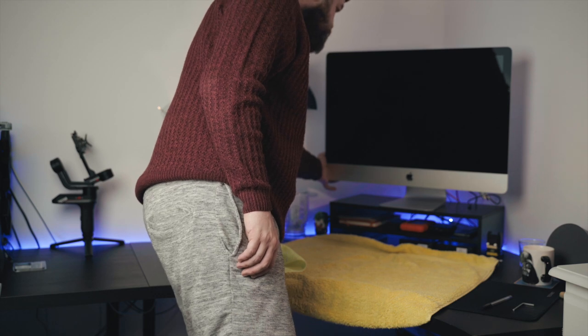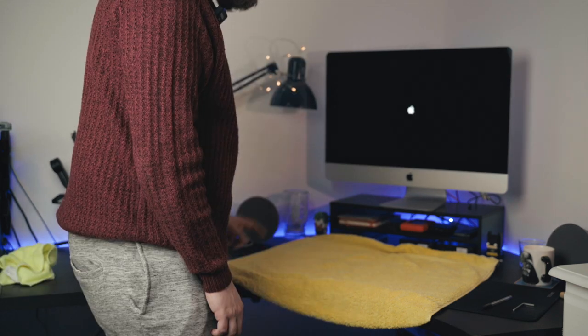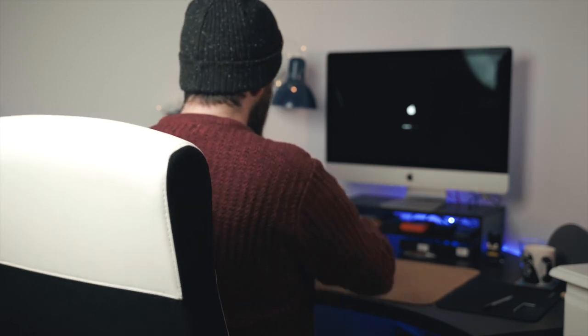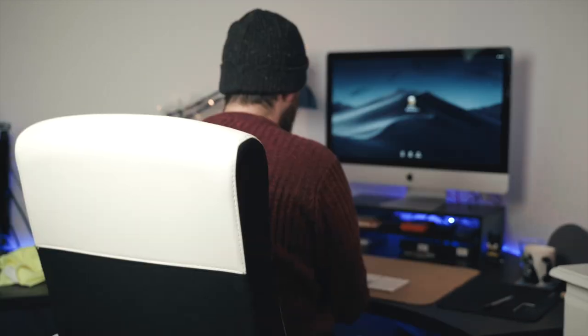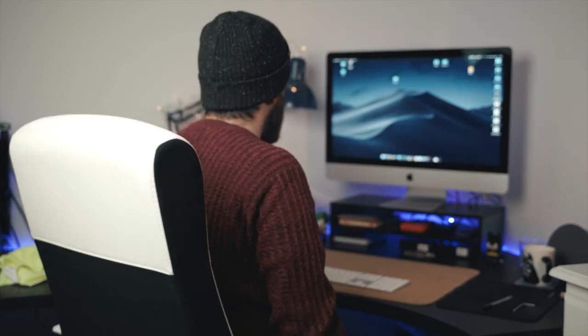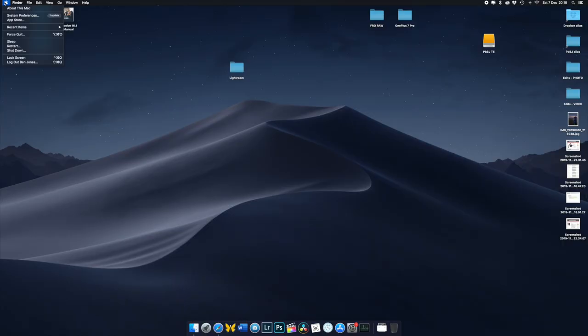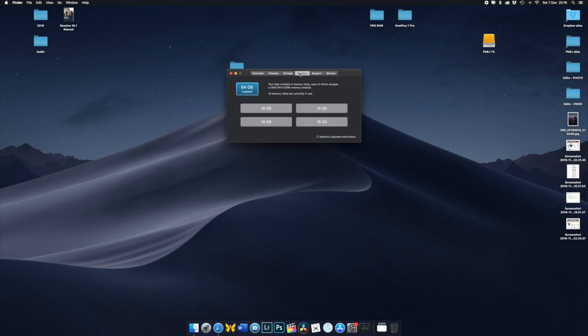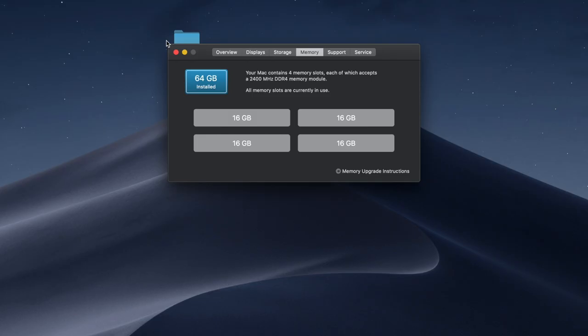Now it's back in place with all our accessories plugged back in — it's the moment of truth. The fans are on, there we go. Log back in, and then fingers crossed we can go into our Apple menu, About This Mac, go under Memory, and there we go — 64 gigabytes from our four 16 gigabyte cards. Job done.